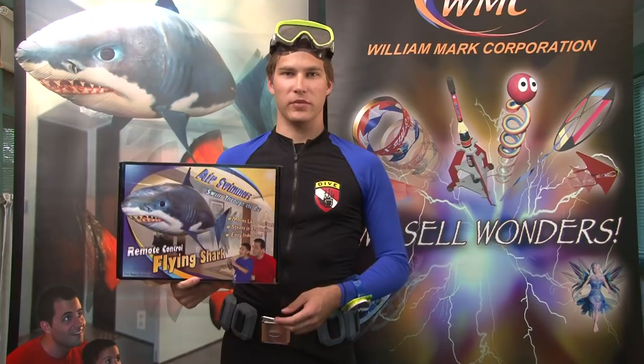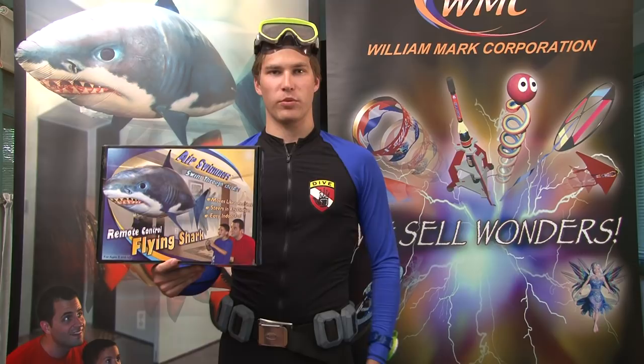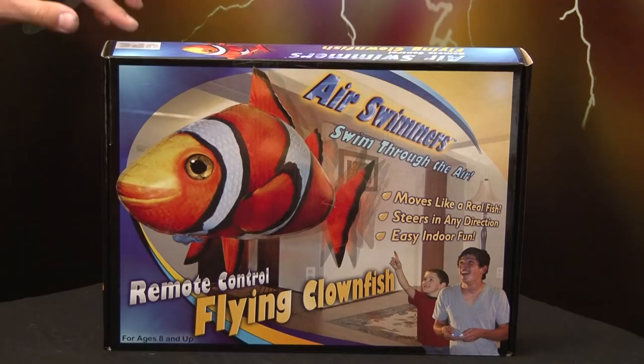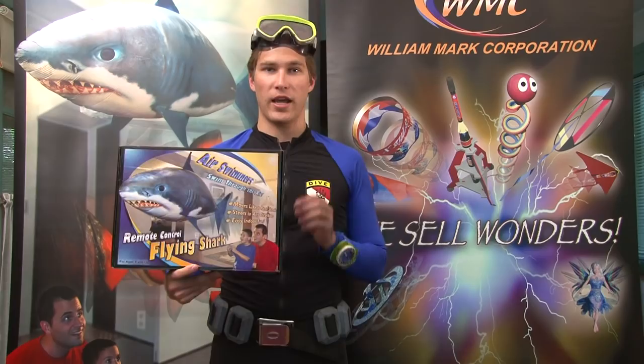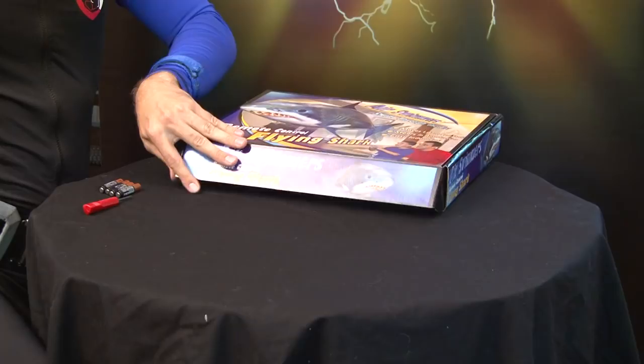Welcome to the instructional videos for the AirSwimmers product. This will guide you through assembly and flying of your AirSwimmers product. In addition to everything in the AirSwimmers box, you will need four AAA batteries, a Phillips head screwdriver, and access to helium in order to complete and use this product. The assembly steps for the shark and the clownfish are essentially the same.